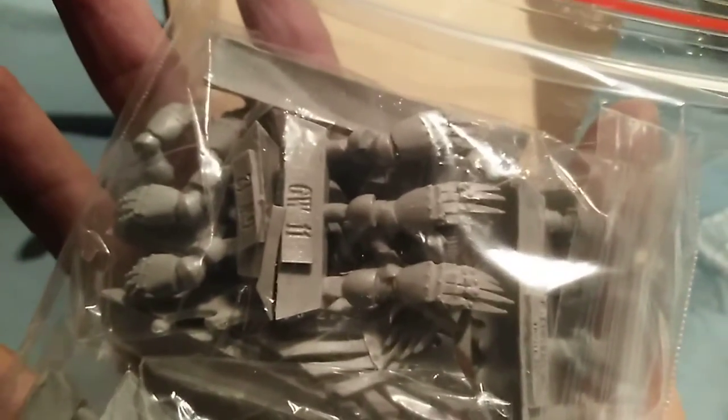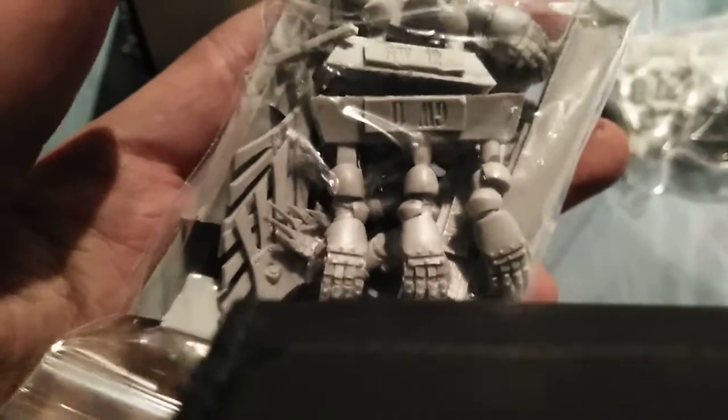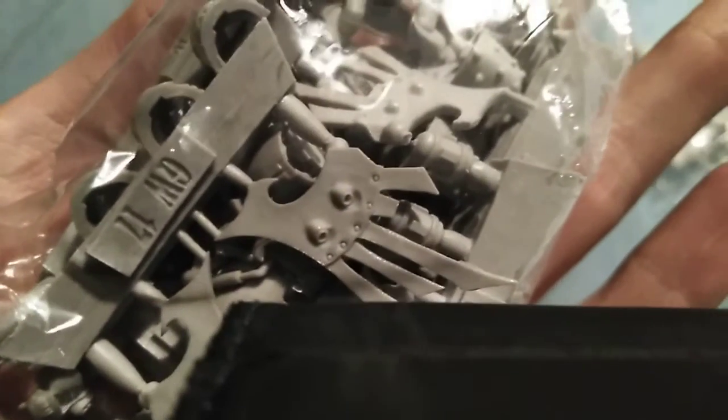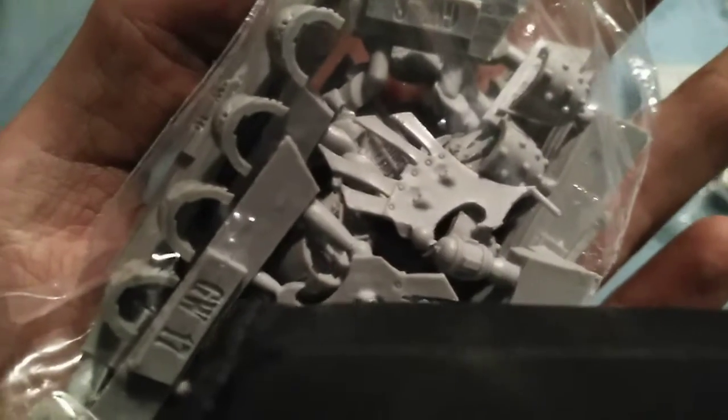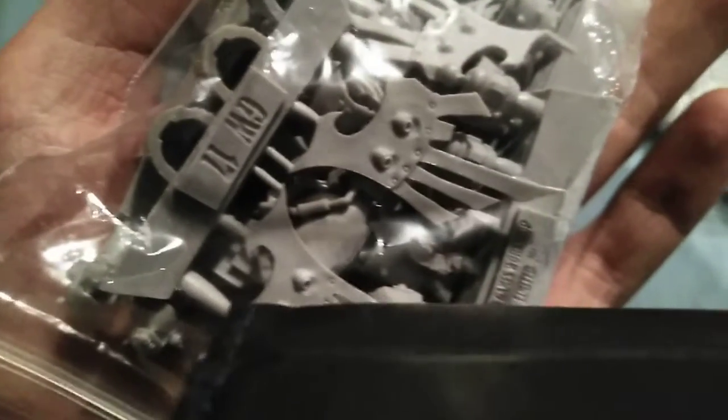Look at these raven's talons — I cannot wait to assemble these. Let me get a bit closer in with these. There are no issues whatsoever. Look at the details on those wings. One snapped, but there are a couple of snaps in there. But that's not too bad.